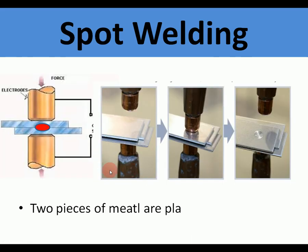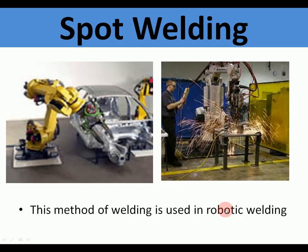Spot welding is the last electrical welding method, and it uses thin sheet steel. The two electrodes push together and a weld point is formed inside, creating just a little round spot weld. Spot welding is used in mechanized robot welding in the manufacture of cars — they're all spot welded together.